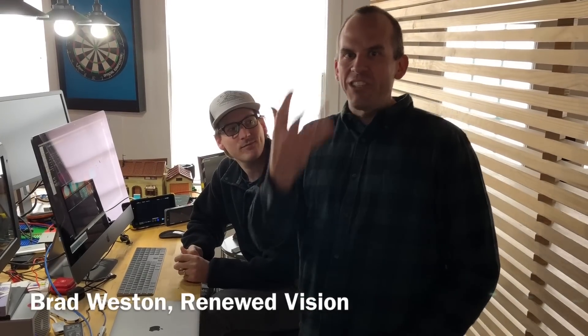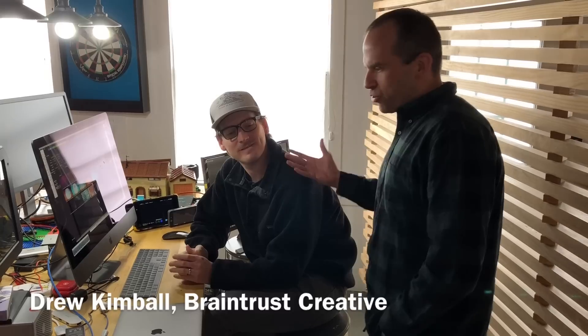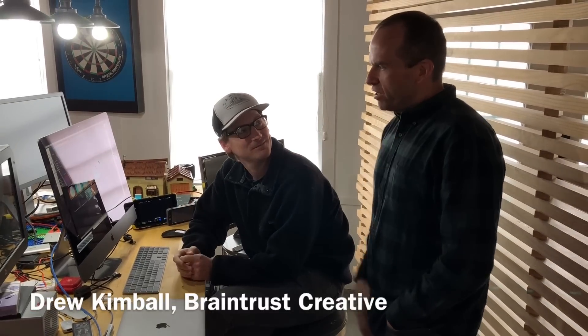Hey, this is Brad, and I just had to share this with you — it's really cool. This is Drew with Braintrust Creative. He's a good friend of ours. He was influential in a lot of the features that we added to PVP3.